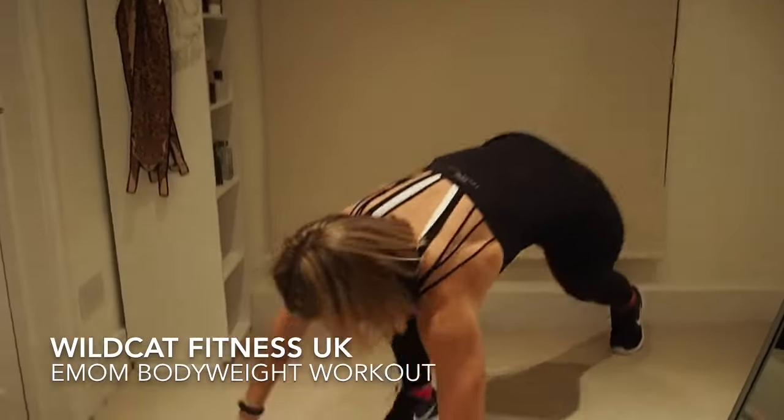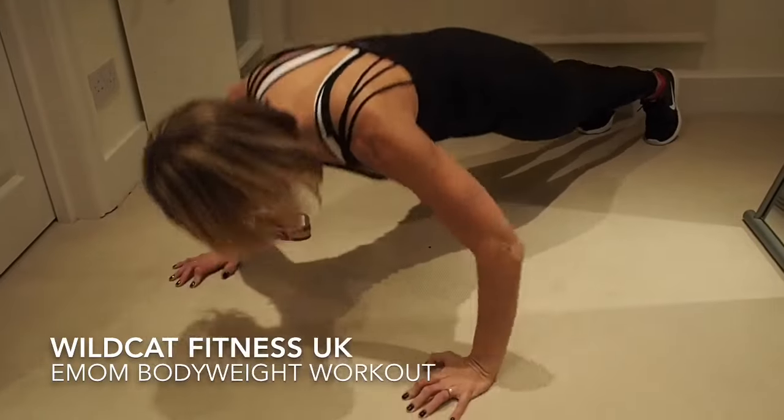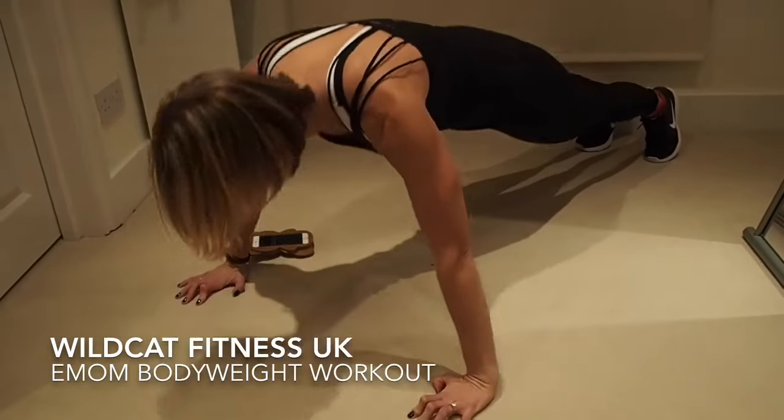Into our push-ups. I'm going to do the first lot on my toes. Ten, nine, eight, seven, six, five, four, three, two, one.